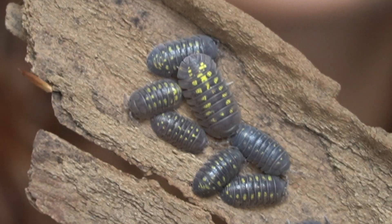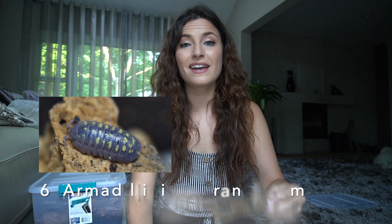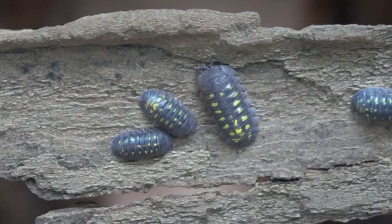Armadillidium maculatum made number six on my list because they are one of my favorite isopods from the very beginning. They are quite underrated — I love them and breed them for size. A lot of people also breed high-yellow granulatum. They are a very easy, very hardy beginner species that likes it on the drier side, just like any Armadillidium. They enjoy warm temperatures but can tolerate it very dry as well.